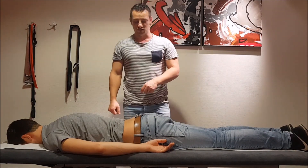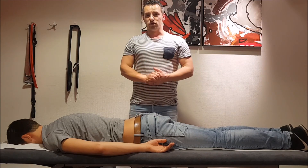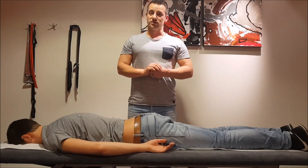So these are some techniques for anterior rotation of the ilium. Good luck, and if you have any questions feel free to come with me.